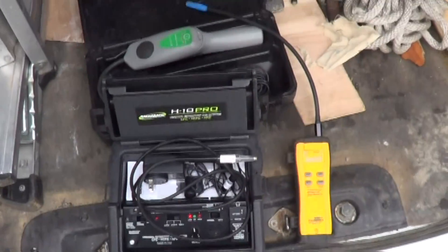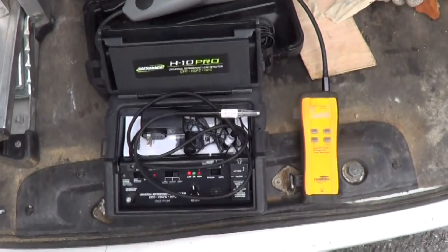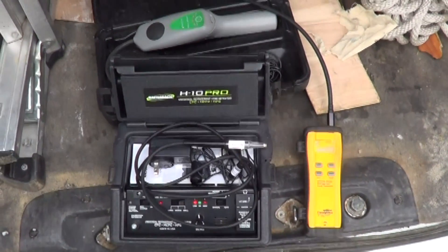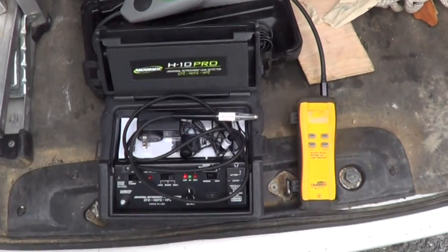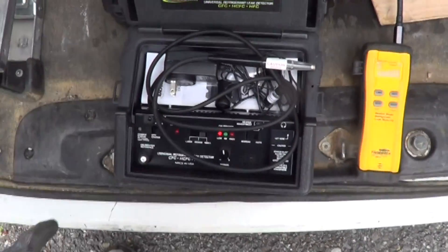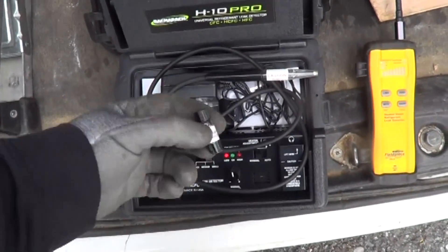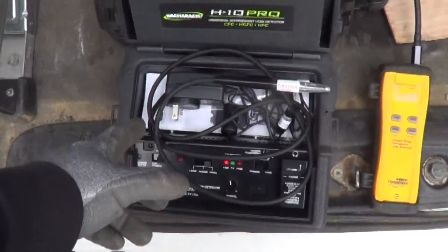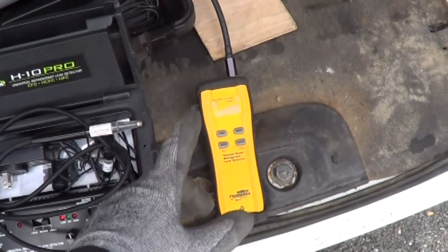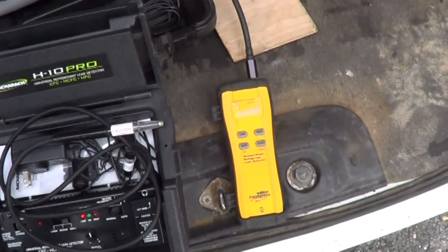I wanted to do a field update on my evaluation of the H10 Pro, and I'm getting disappointing results. It's maintaining sensitivity on the CFC refrigerants, but it's lost sensitivity on the HFC refrigerants, which is 410A. The SRL-8 has always been great on the HFC refrigerants but really sucks on the CFC refrigerants.